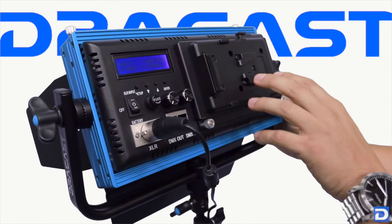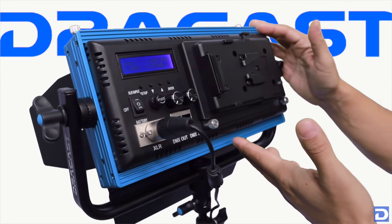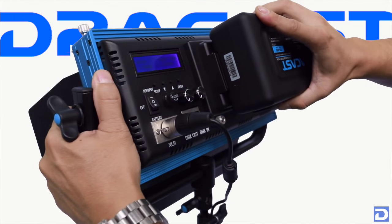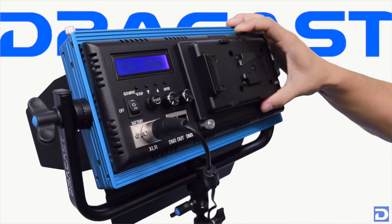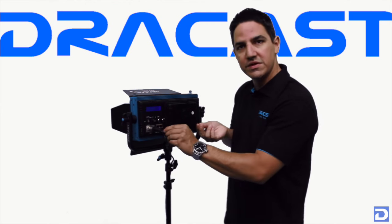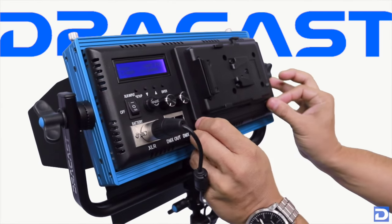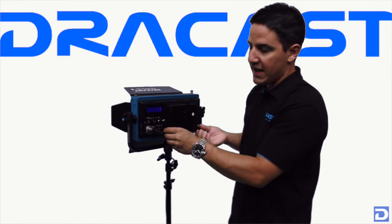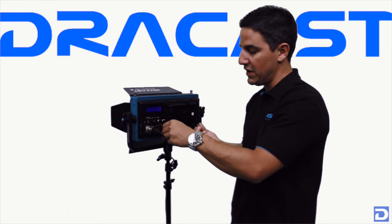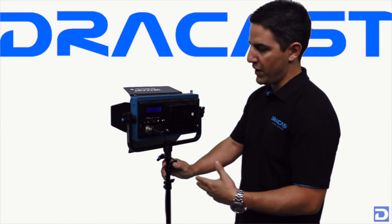What we have on the light currently is a V-mount battery plate. You can take any V-mount battery — Dracast has a whole line of V-mount batteries — and just attach it directly to the back of the light. It snaps right on and has a release so you can pull it right back off. It has two thumb screws so you can swap this plate out for a gold mount battery plate or a different battery plate if you have different batteries, giving it an extra level of versatility.